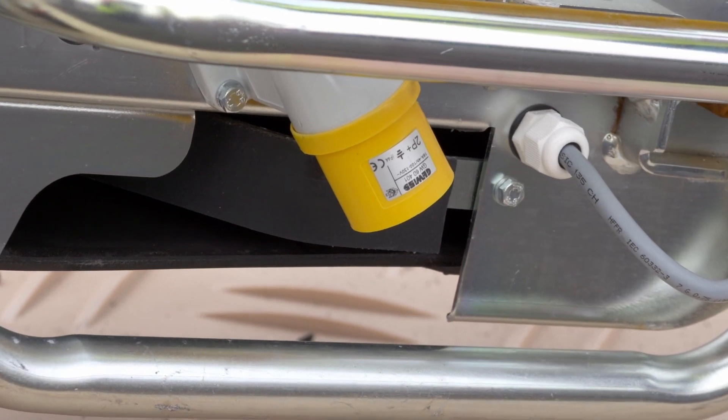This helps prevent any buildup inside of the conveyor. If any material does fall inside, our internal belt scraper pushes it out either side before reaching the tail drum.